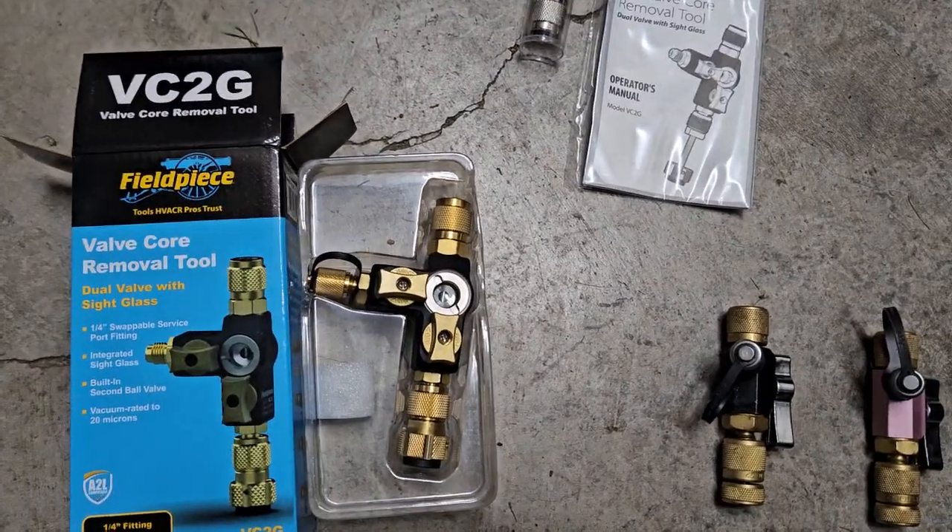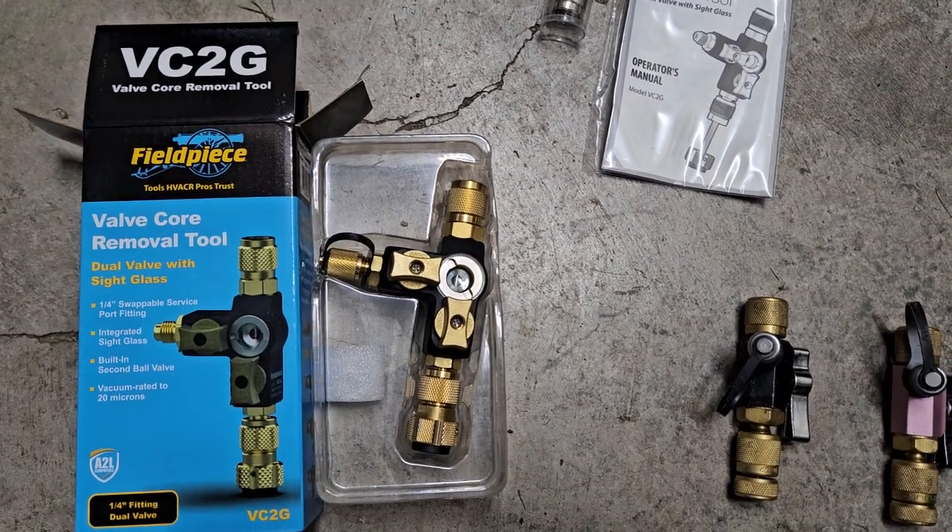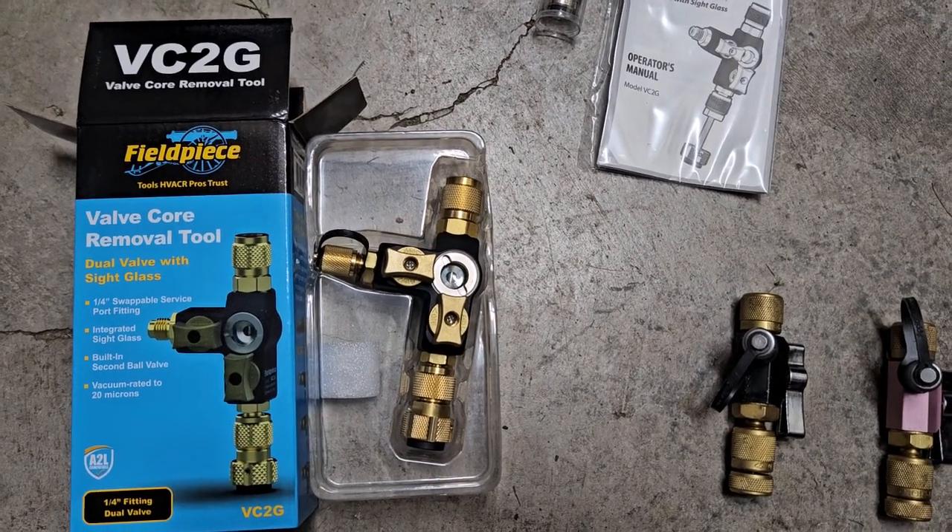Every month I'd call them and they'd be like, 'oh, by the end of the month.' Call FieldPiece and they're just like, 'what do you want? Leave us alone.'